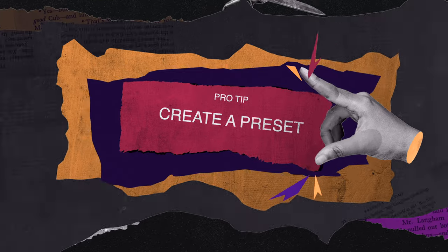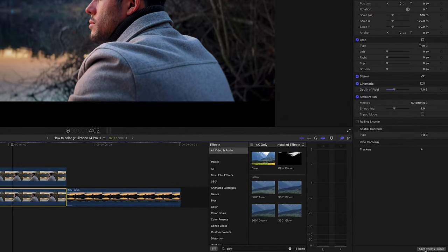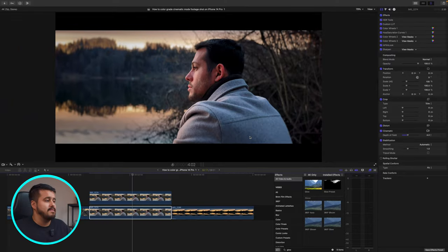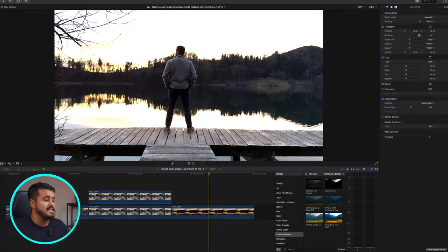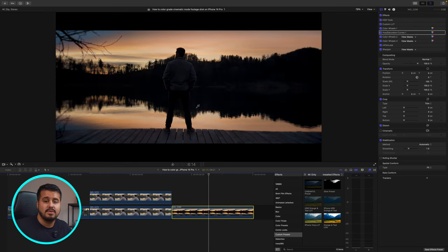That is my full color grading process. Now I know there are a lot of steps to it, but here is a pro tip: you can save these color effects as a preset so that you can apply them to your next project and save time. Head over to the clip, select 'save effect preset', name it — I'll call it 'cinematic preset' — save it into your custom folder, make sure everything is selected, and hit save. Once you head over to your custom presets, it's saved there and you can easily apply it onto any clip by dragging it on top.